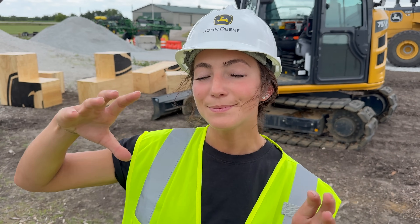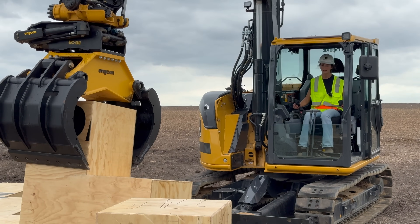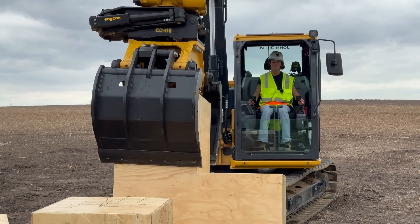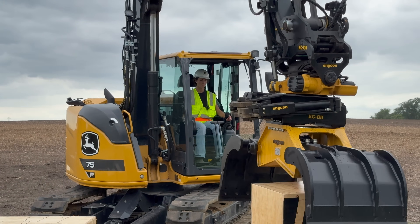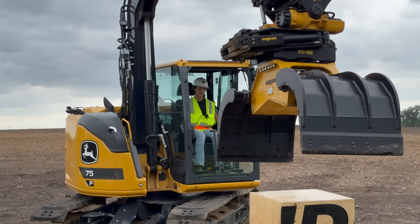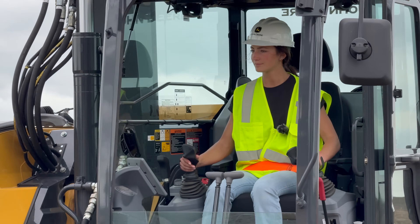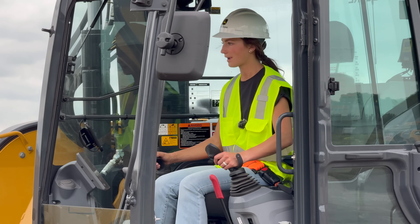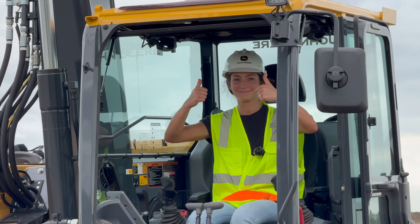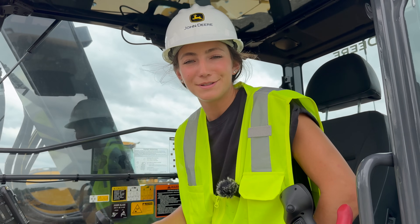Next on the list is a little bit smaller version of the excavator — this is a 75P series. Very cool, but I think I was made for tractors, not excavators. Let's go drive one of those.